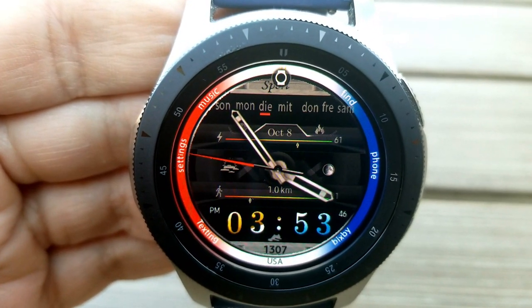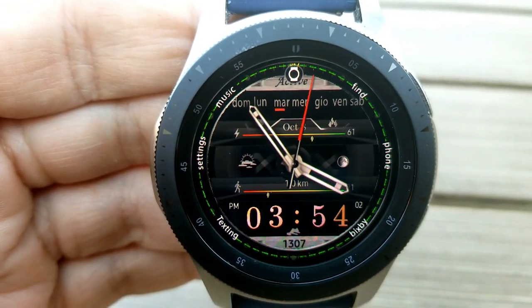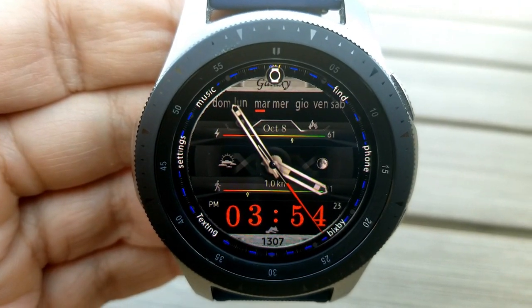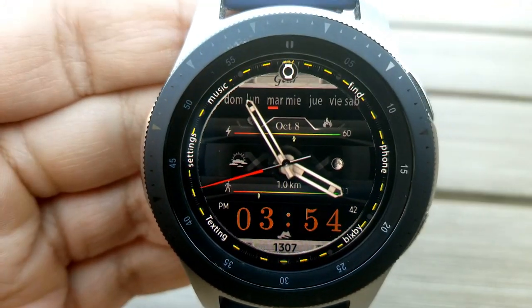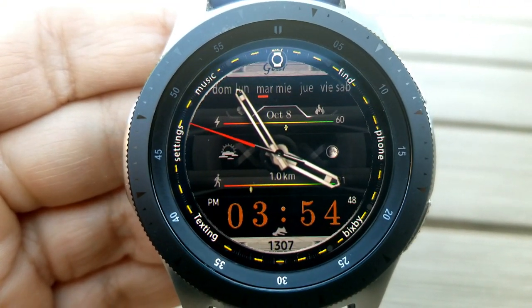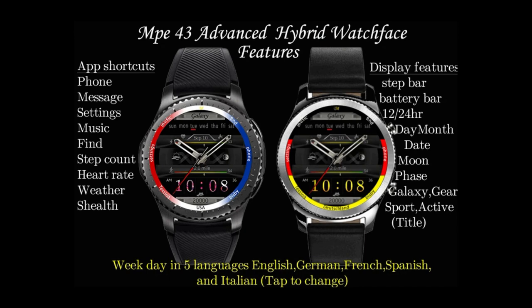For features, you have your step count shown at the bottom along with a graphical bar showing step progress. Just above the time you have a sliding battery bar, and you have shortcuts to your other activity information including heart rate and S Health. The moon phase is shown on the right-hand side and acts as a customizable shortcut, and you have 11 more fixed app shortcuts shown as text around the bezel as well as being assigned to those other icons.